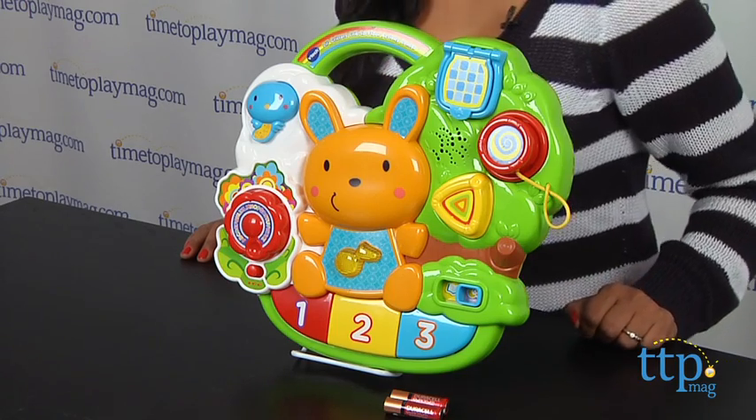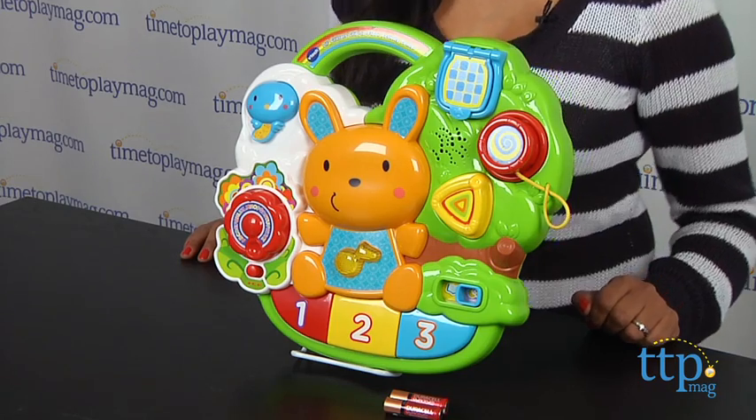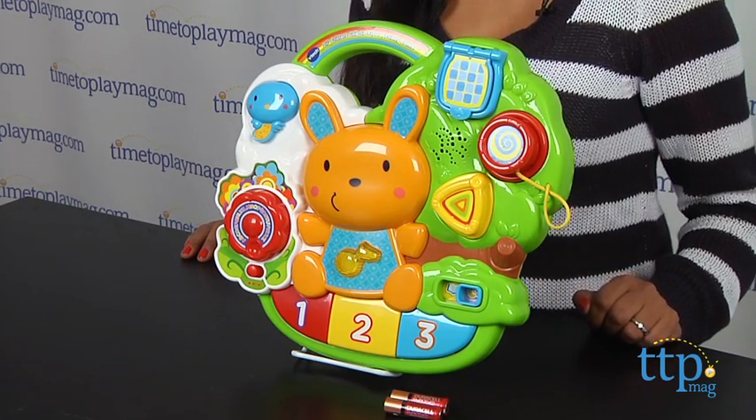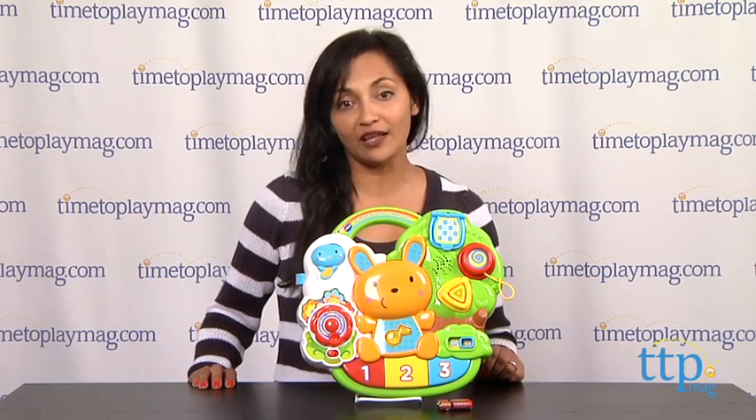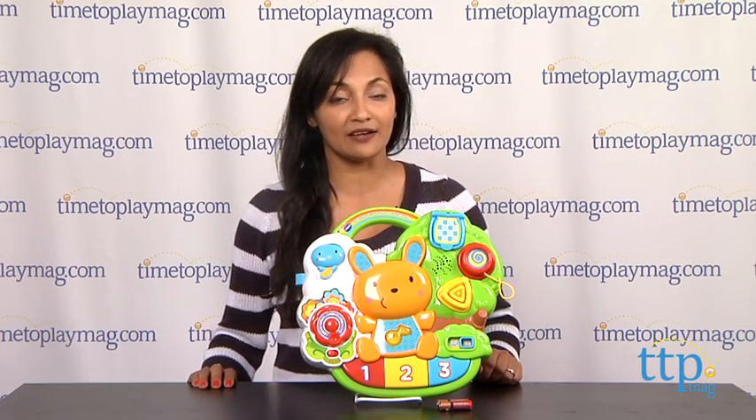The VTech Little Critters Crib-to-Floor Activity Center requires two AA batteries, which are included but are for in-store try-me purposes only, and we recommend that you replace them for best results. This is for ages birth and up and made by VTech. For more information and the best reviews online, you can find us at timetoplaymag.com, your number one source for all things play.